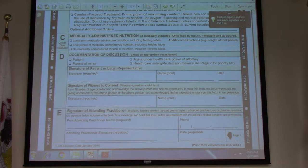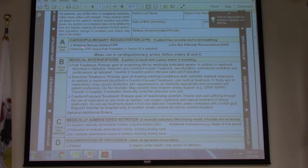Going back to Box A — if you check that, you also have to check something in Box B. Box A is no pulse, no breathing. Box B is when they still have a pulse and are still breathing — kind of circling the drain but still have a pulse. If you check CPR in Box A, that's like not having a form at all — that's how we respond to everybody.